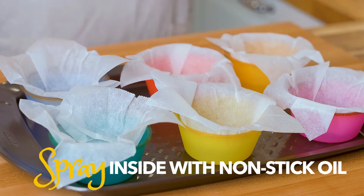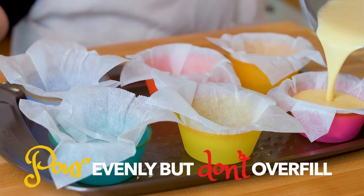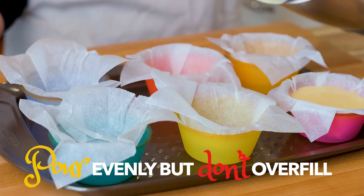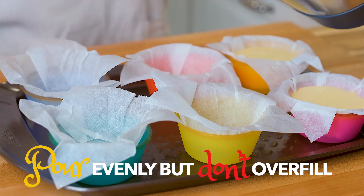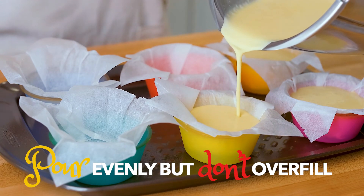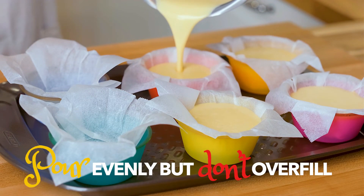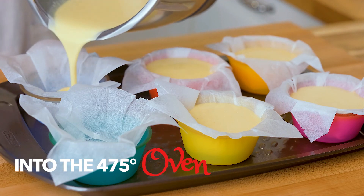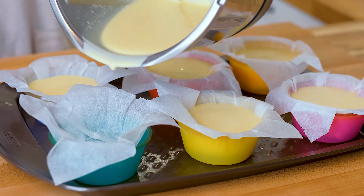We are ready to pour the batter into the cups. I'm going to spray them just a little bit to make sure nothing sticks. When you fill these, fill them close to the top but not all the way, because they will really puff up as they bake. These go into the oven at 475 and at around 14 minutes they should be done.